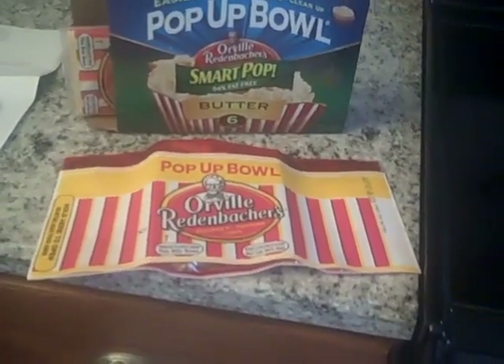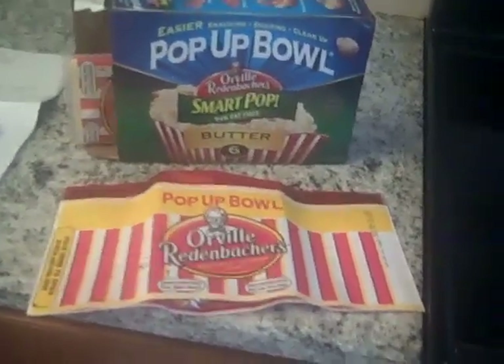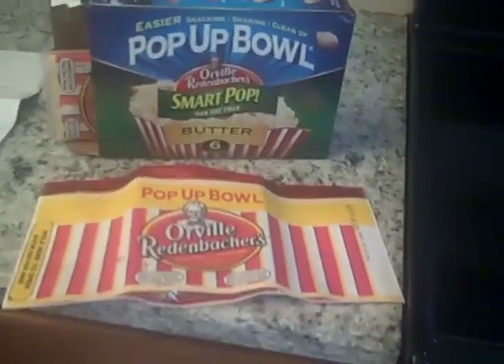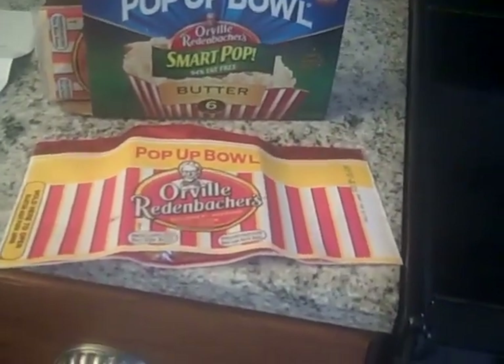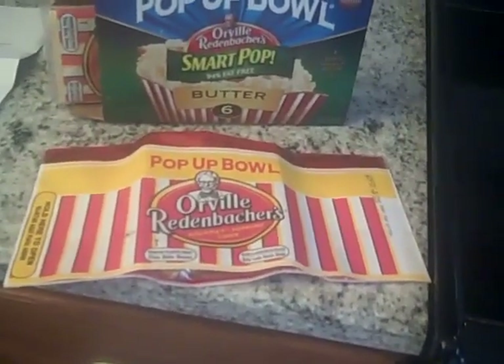There is one thing about another brand that I really, really like, and it's the fact that it has that cool little pan that you put on the oven and it all puffs up. So I'm so excited to try this, hoping it's like that, even though I do love Orville Redenbacher's better.